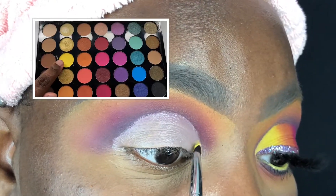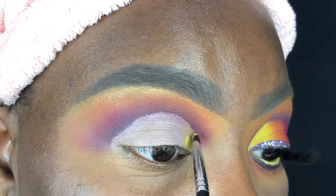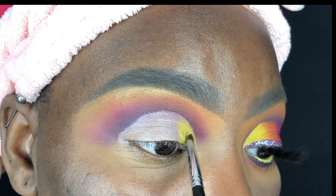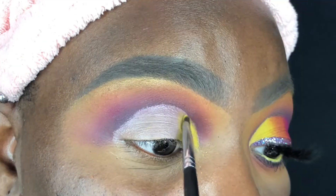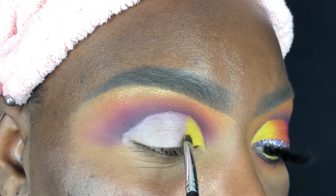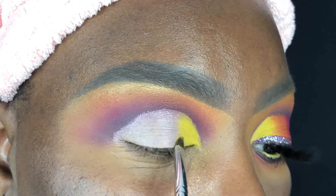Now using my Morphe M326 brush I'm going to apply the shade Sunnies to the inner part of my lid. Do you guys see how pigmented and vibrant this yellow is? Oh my gosh — when I started to pat it on I literally screamed inside. This is such a beautiful yellow. I'm using this small brush because it's really easy to get close to the crease without overlapping and it gives me great precision and control.